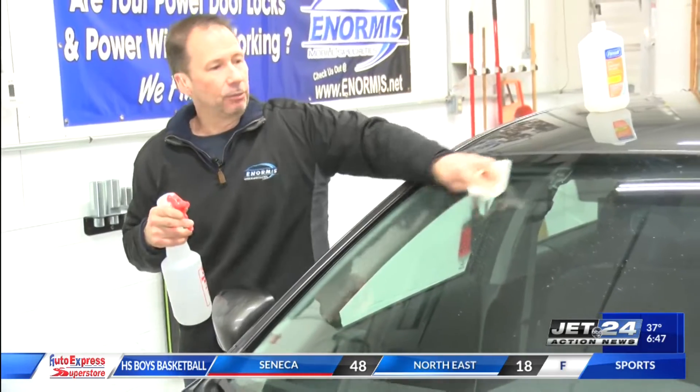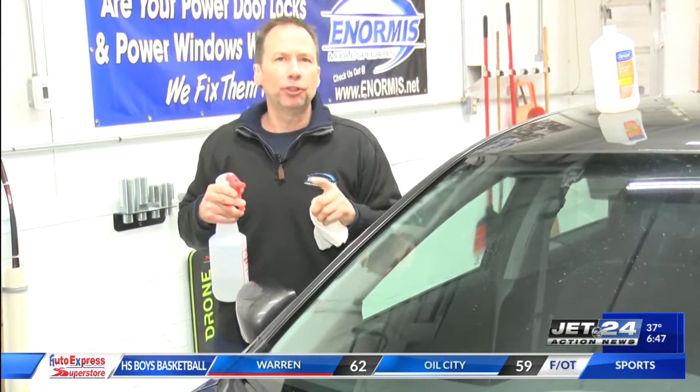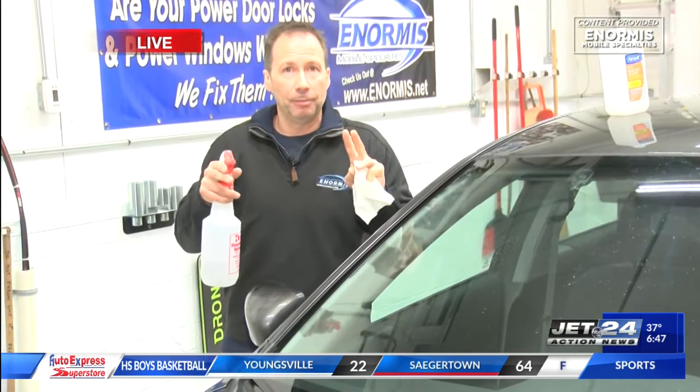It works great on mirrors and rear windows. And throw in a couple drops of dish detergent — just a couple drops — it acts as a surfactant, helps it spread out over the ice and helps it melt. Go back in the house, have your coffee, and by the time you come out, that ice will have melted off your mirrors. So isopropyl alcohol, make a spray mixture — it works great.